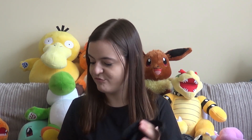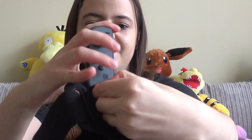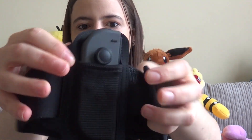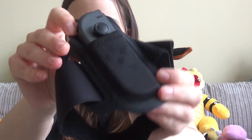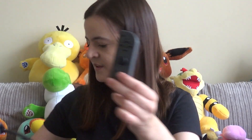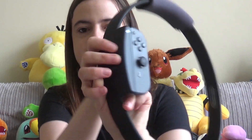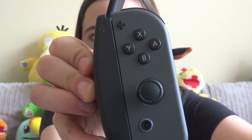I've got my Switch here to pop the joy-cons in. For the leg strap you just slide the joy-con in there — that is not going to be falling out easily at all. And then with the other joy-con you slide it into the ring, and you can see the plus symbol so you know you've got the right one in there.